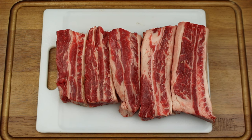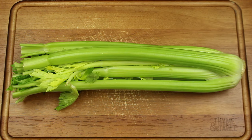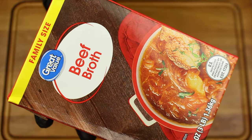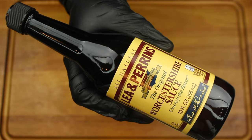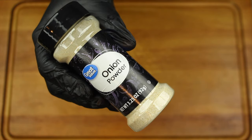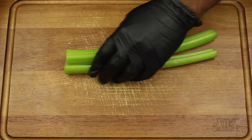For this recipe you will need beef short ribs, carrots, celery, yellow onion, garlic, parsley, tomato paste, beef bouillon cubes, beef broth, Cabernet red wine, Worcestershire sauce, Season All, black pepper, Accent, garlic powder, onion powder, bay leaves, and flour.